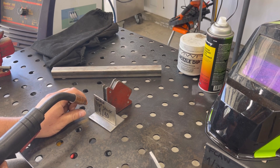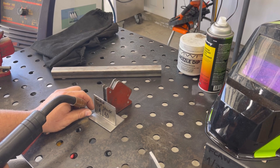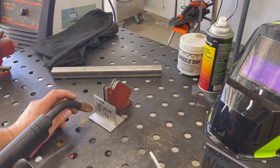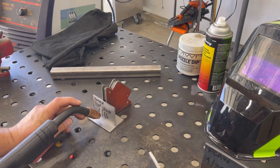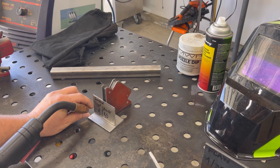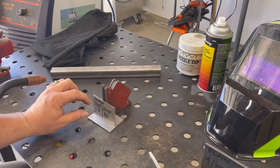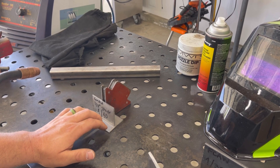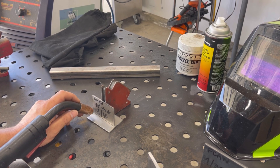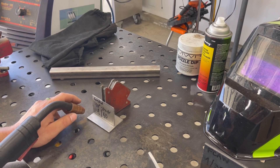Travel speed is determined based on the weld puddle. Once you create the arc gap, you form the weld puddle very quickly, and once the width of that puddle is formed, you can slowly start to consistently bring that puddle toward the end of the workpiece. That dictates the width of the weld bead. It's very important that the weld bead width matches closely to the thickness of the stock — the travel speed will determine how fast you go from start to finish.